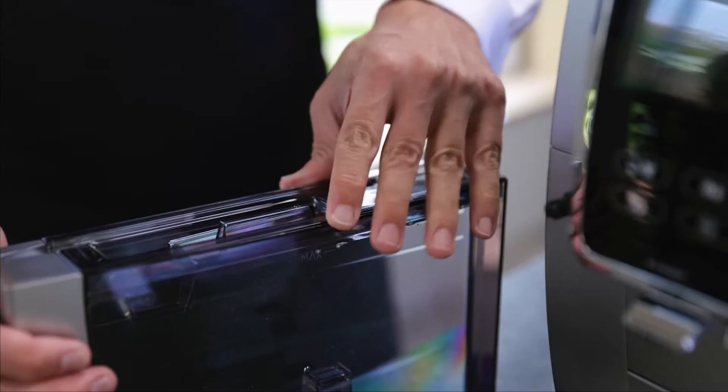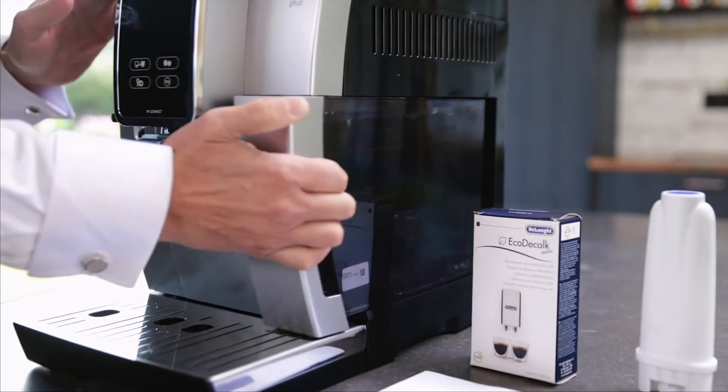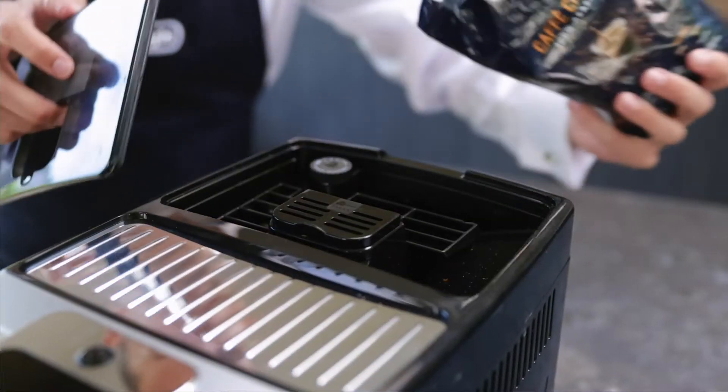First of all I'm going to fill up the water tank with some fresh water. I'm going to put some fresh beans into the bean container.